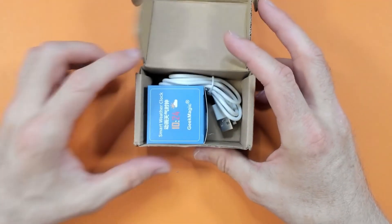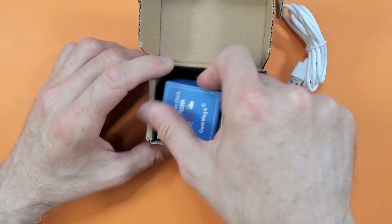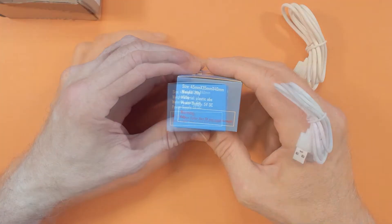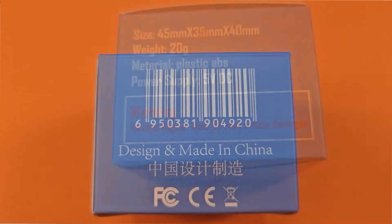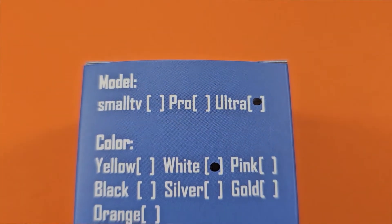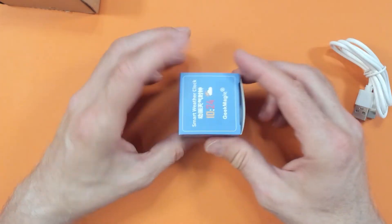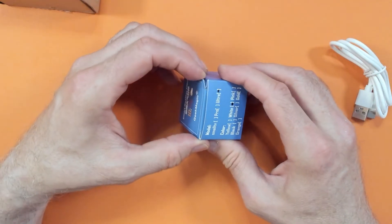It is tiny! In the box there's a USB-C cable and this tiny tiny thing. 'Smart weather clock' - Geek Magic! There's some basic product information on the box, a manufacturer listed which is nice, and different models. It appears I have the ultra version, the white version, powered by USB. The brand is Geek Magic - love that.